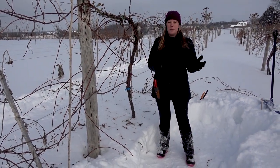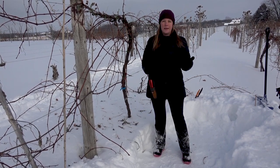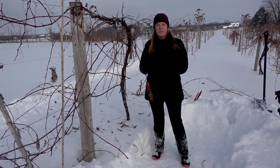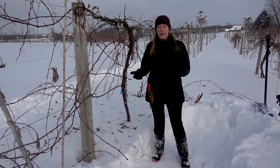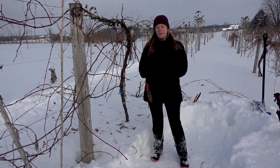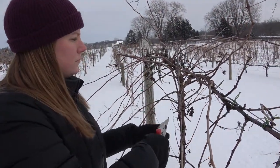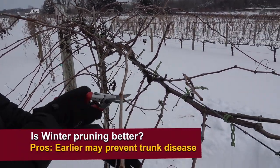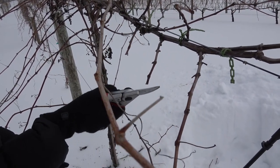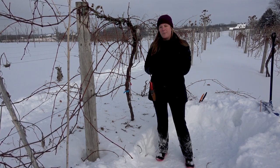One question I get a lot from both beginning and more experienced growers is: what is the best time during the winter to prune grapes? Is it okay to wait until April or May, or do you need to prune in January and February? This depends partly on how big your vineyard is — large vineyards may be pruning the entire winter, while others wait until April to avoid deep snow. Research from other parts of the country suggests that pruning earlier in the winter, such as January or February, may be better for defending against trunk disease, because pruning several weeks before spring thaw may allow the grapes to harden up those pruning wounds so disease spores have a harder time entering the vine.